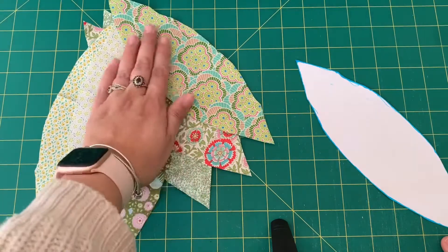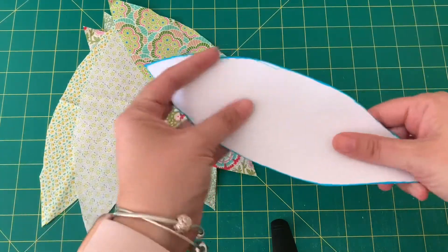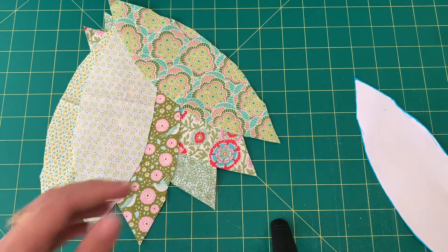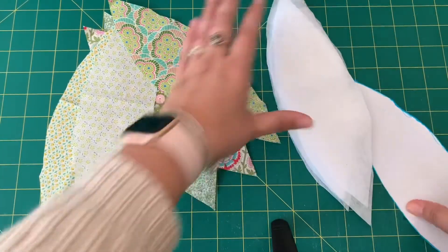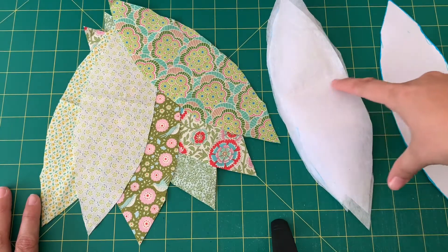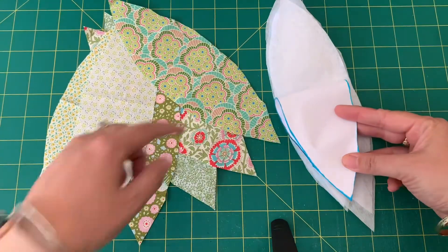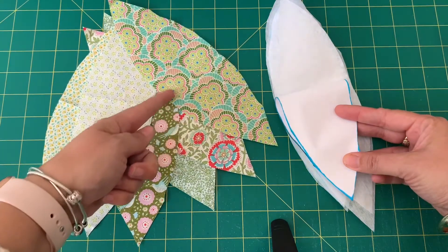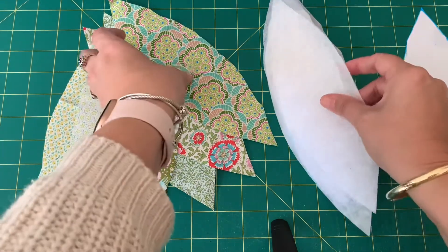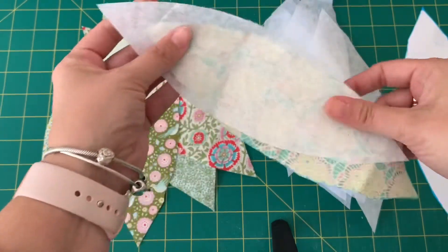I've cut out six of my petals using my paper pattern that I traced around and cut out with scissors, and I've also cut out six pieces of the light interfacing. Now if you're following the pattern, you would use a heavier weight interfacing and just use the half piece, so it would only be fused to half of the petal. But because I have a light interfacing, I'm going to use the whole length pattern and fuse those to the back of my fabric pieces.